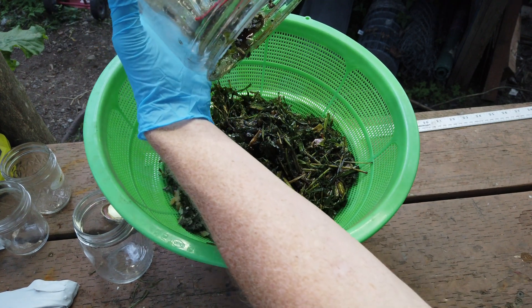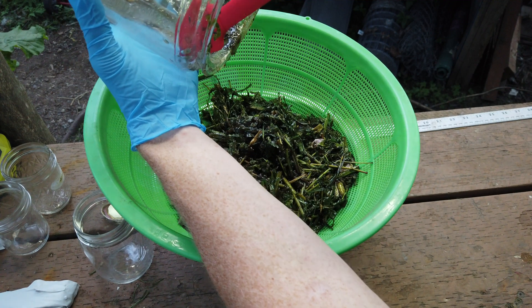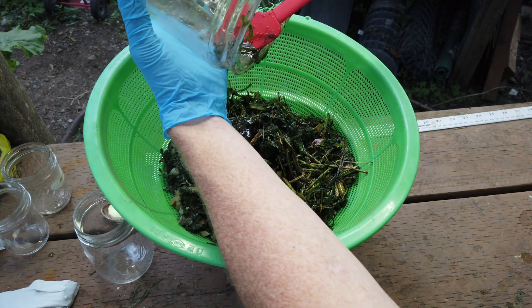See all that juice coming out right there? That drip. Slow stream. That right there is what we're looking for.